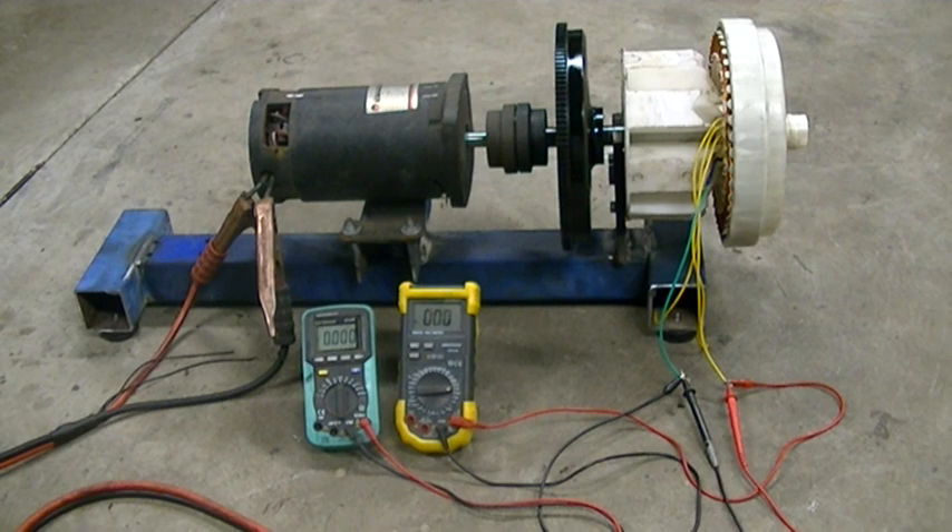Remember: voltage is the yellow meter, frequency is the blue meter. And listen for the whistle when I disconnect it.